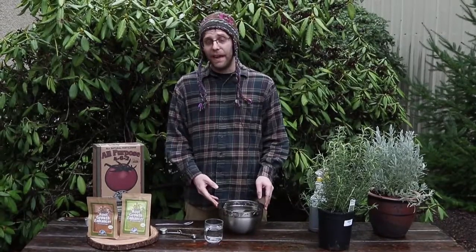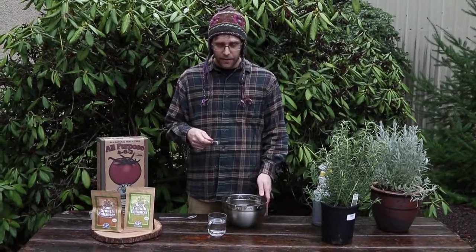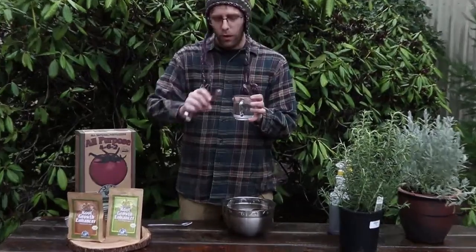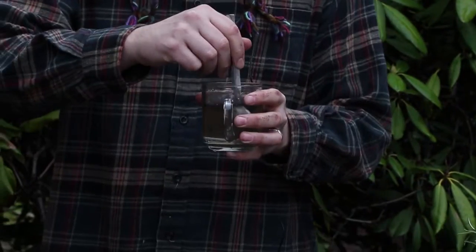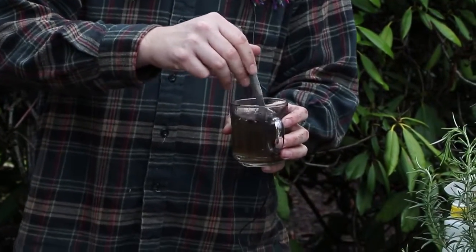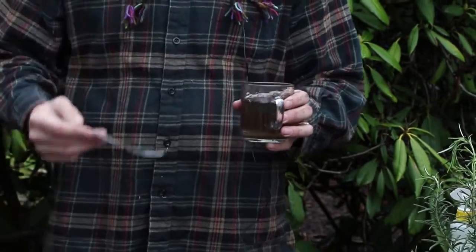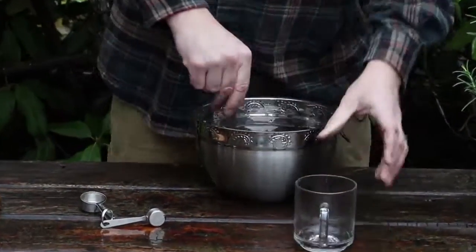To use a soluble powder, take a little bit of the powder. It's a half teaspoon per gallon of water. We're using about a half gallon of water today. First you mix it in with a little bit of warm water — that helps it dissolve more readily — and then stir it with a whisk or a fork. If you put it into a closed container like a water bottle, you can agitate it by shaking it.